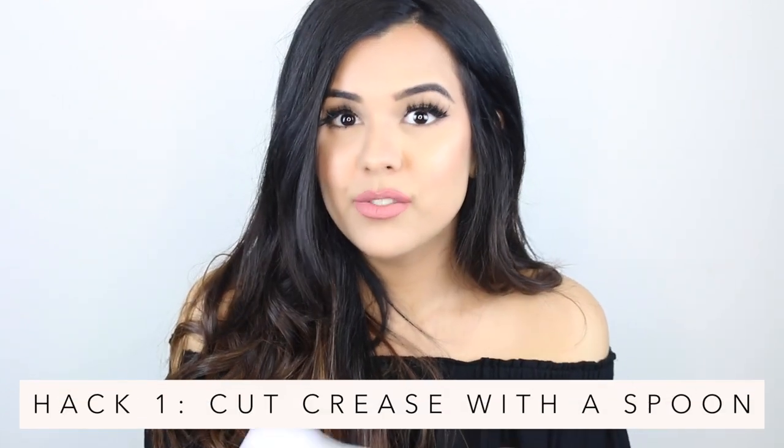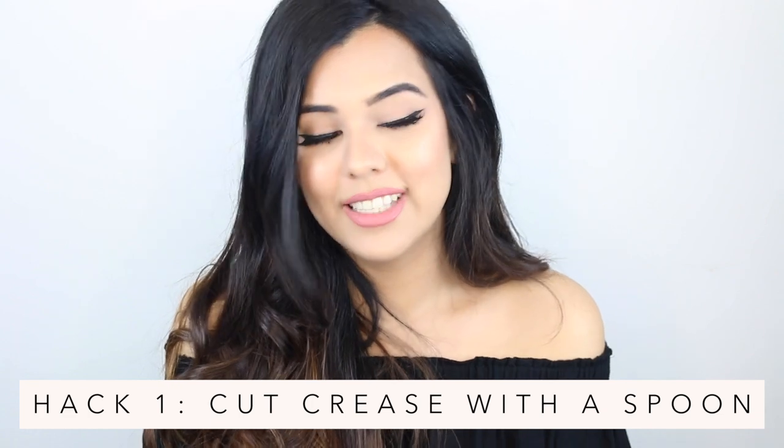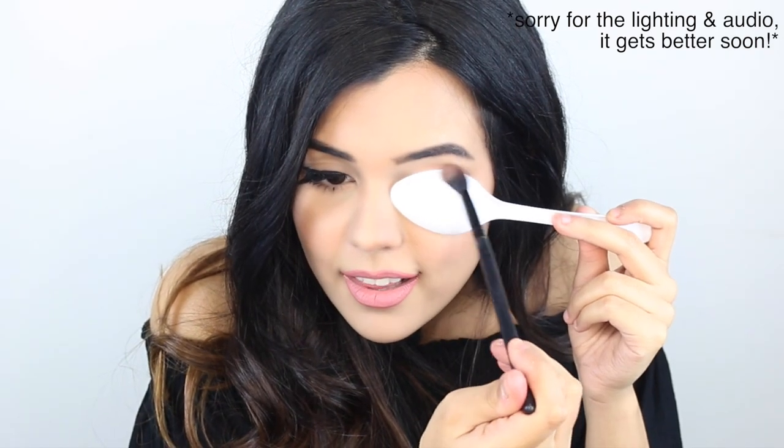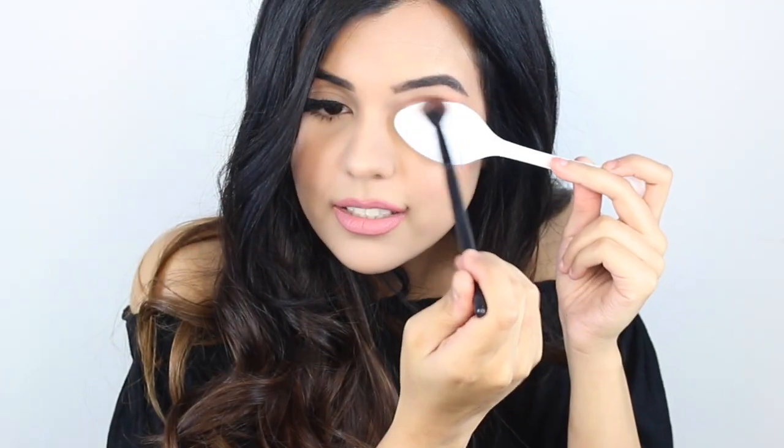Hack number two involves a spoon. The idea is to place a spoon over your eyelid to create a cut crease. I've seen a couple of people do this — for some it looks really good, and for others it was a total disaster. So we shall see whether it works on me. My lashes may be in the way, but this is so weird. I think this might actually work. I probably should have had it move more towards the end of my eye, but I totally see that working. That looks really good.